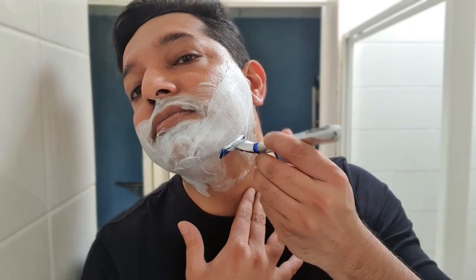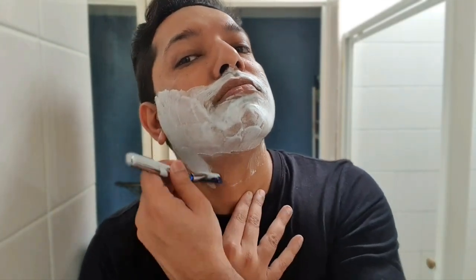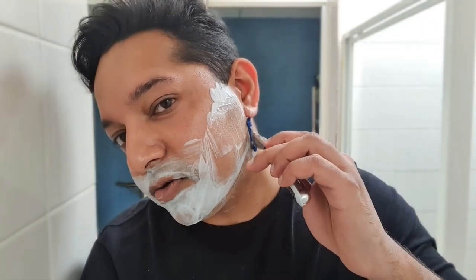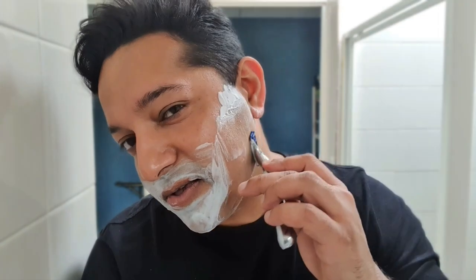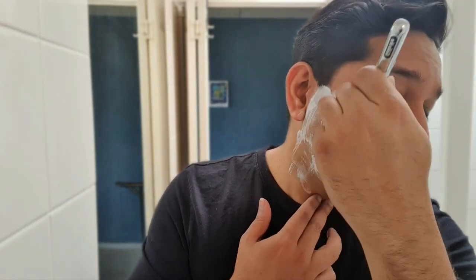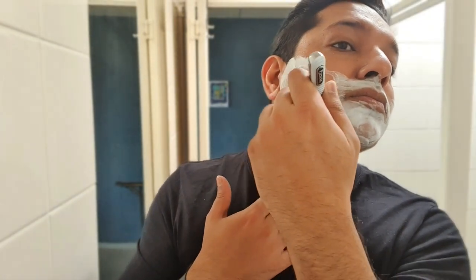Around the jawline, I just go sideways. That's because the hair on your face grows in all different sides and directions. You want to make sure you know in which direction the hair growth on your face is and in what areas, because everyone's face is different. So for the jawline, I'm going to go sideways. Perfect.